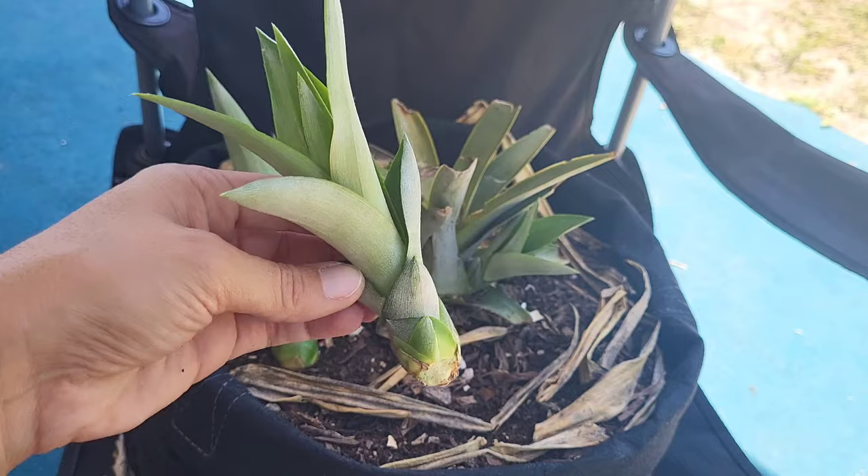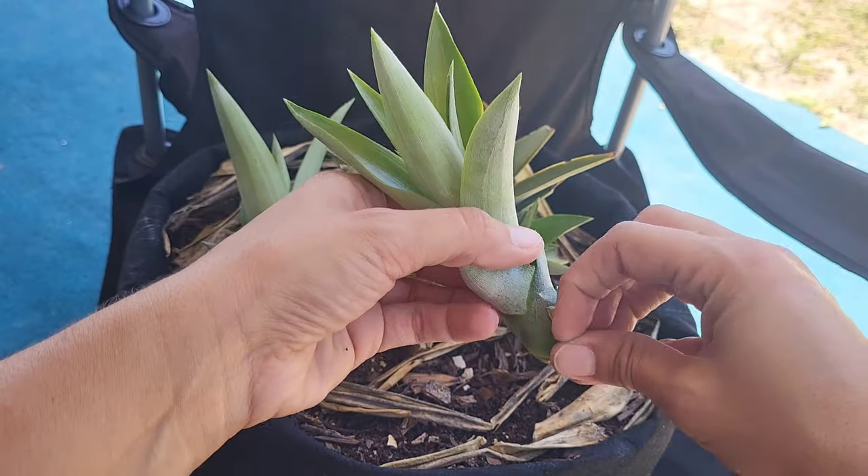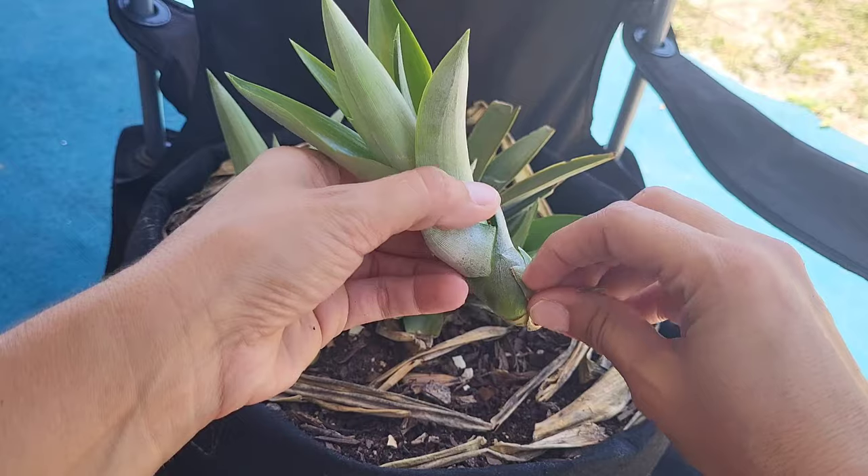Before I pot these up into their own separate containers, I'll go ahead and remove the bottom sets of leaves so that I can start exposing the roots.